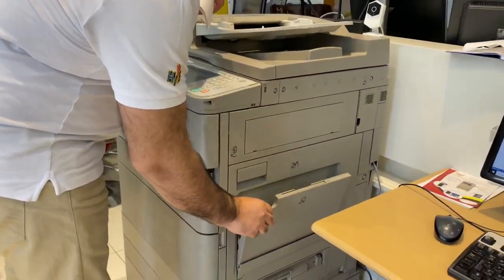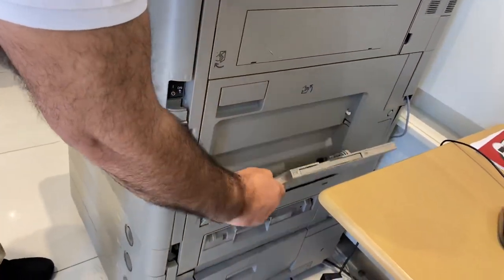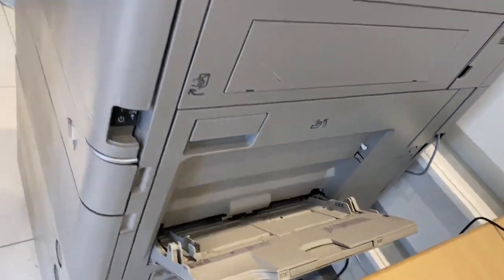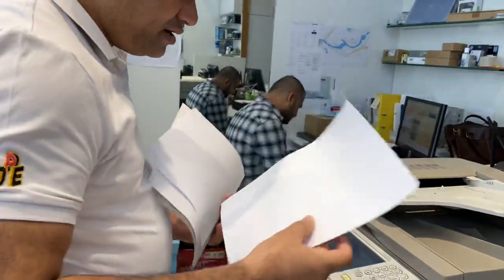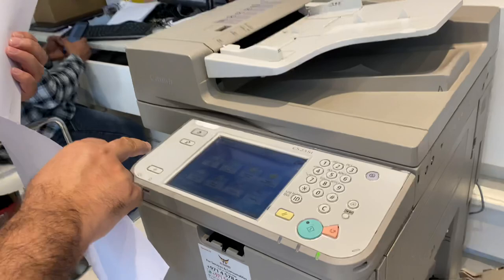This is basically called as a bypass tray or the multifunction tray. You have to open it like this and for example I am taking the A4 only. Let me put the A4 paper over here. Then the screen will change. Now the screen is simple.